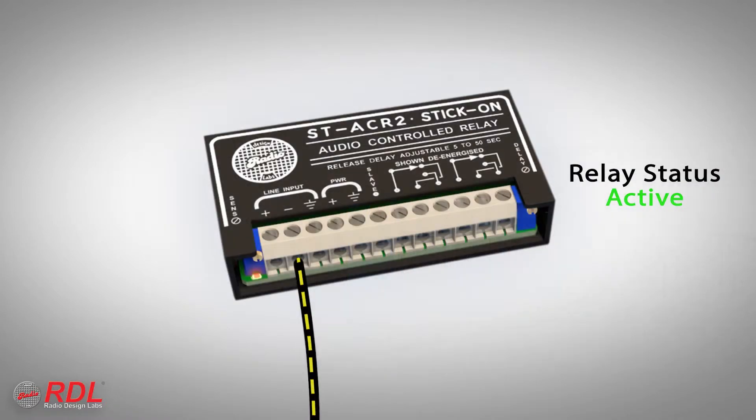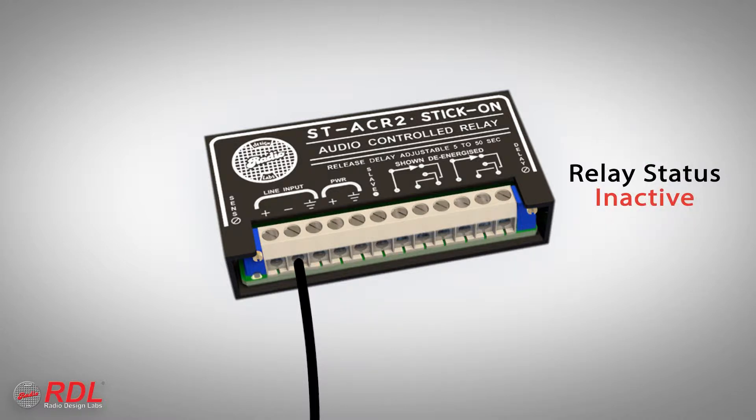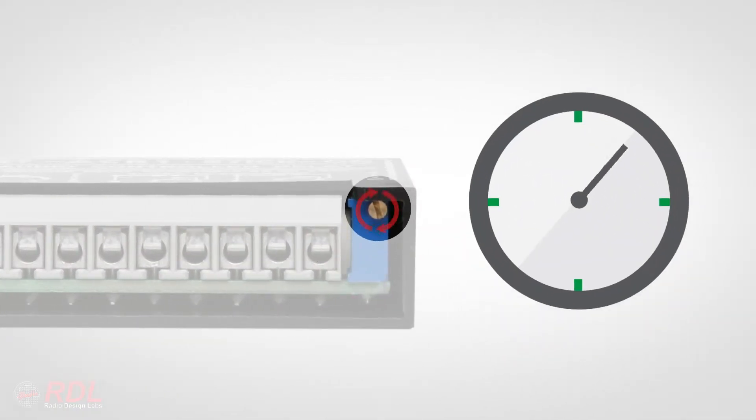When the audio signal is no longer present, the ST-ACR2 waits a specific amount of time, to be certain the audio is remaining off, and then shuts its relay and slave output off. The delay is adjustable from 5 seconds to 50 seconds on a multi-turn trimmer.